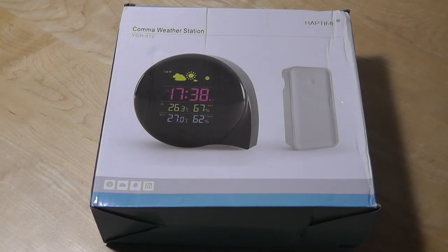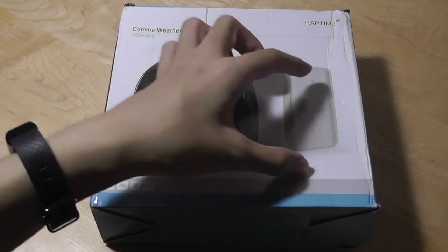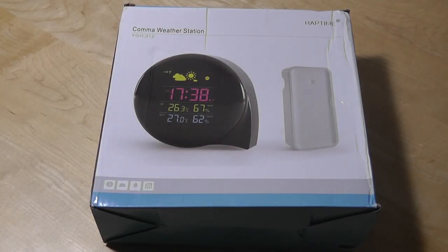Hey folks here at OSReviews, you're watching our video first look and quick review of the Haptime Kama weather station. It's called this because of the shape of the unit, which resembles a Kama, and there's also a wireless unit that you would stick outdoors for an accurate read of the temperature and more weather details. This is also known as the YGH-312 and can be found for under $20 on Amazon, Alibaba, or through Haptime's own website.